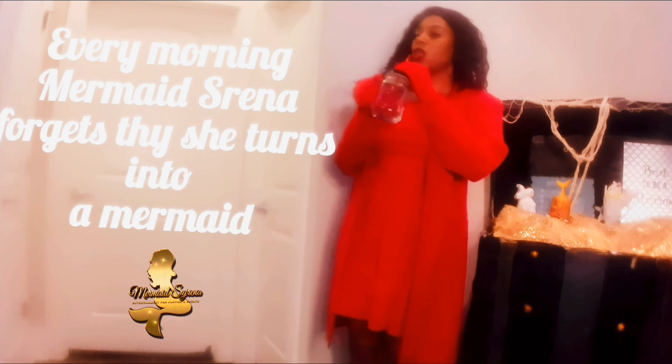Mm-hmm, mm-hmm! We need a little bit of saltwater. We can give it a little bit of saltwater. Here we go — I'm gonna use the saltwater to fill it up.